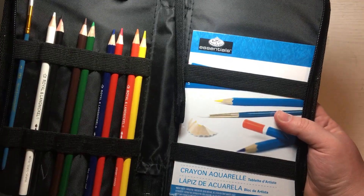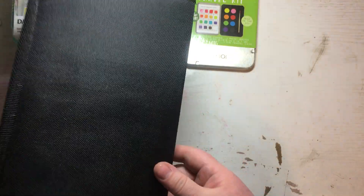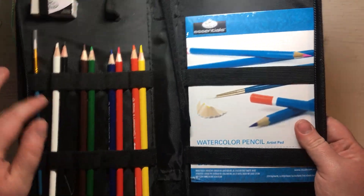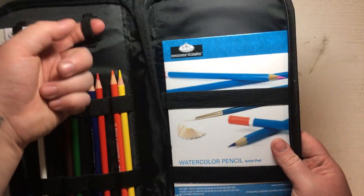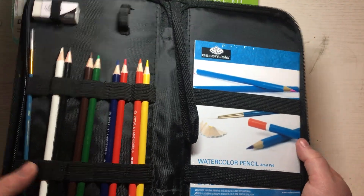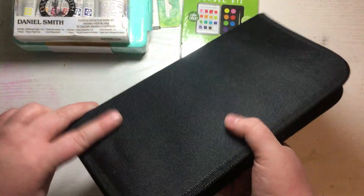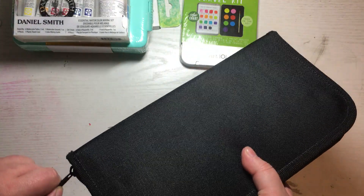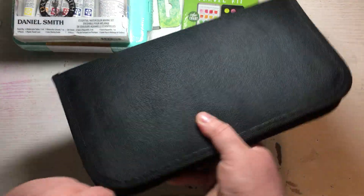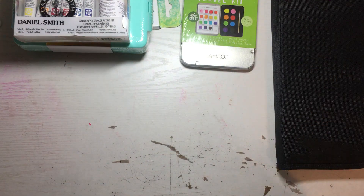I'm not sure where I got this — I think it was like $3, maybe $2. This is a Royal Langnickel watercolor pencil kit. It comes with eight watercolor pencils, a brush, and it did have a sharpener but I took that out. I've had this for almost a year and just haven't used it. I can't stand Royal Langnickel, but it was originally like $5 and I think I got it for around $2–$3.